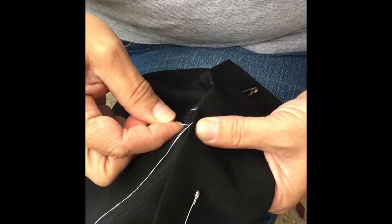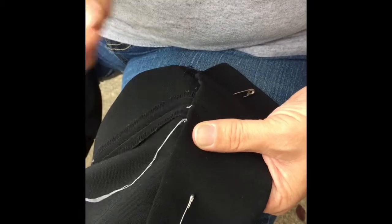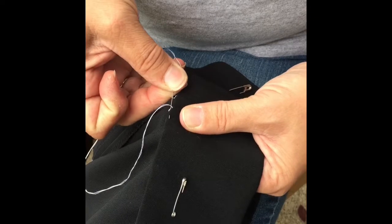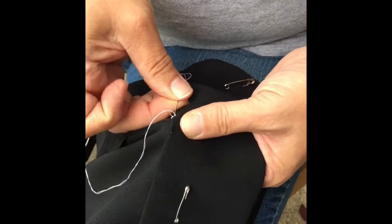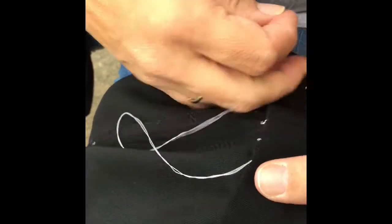Again, pick up just a little on each one. This way the thread is hidden inside and won't catch on a heel. Have about a half inch between your stitches.